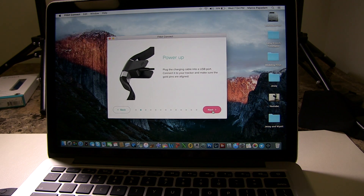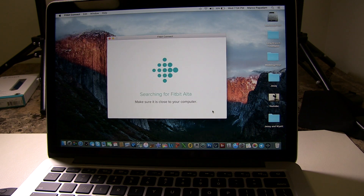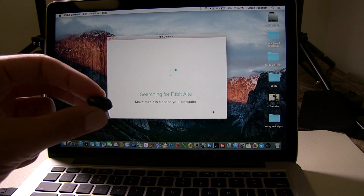Once it's connected to your computer, give it a couple of seconds to recognize the device and click next. Right now it's searching for the Fitbit — this may take about 30 seconds to a minute.